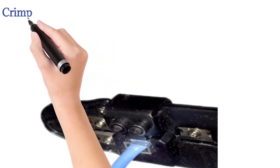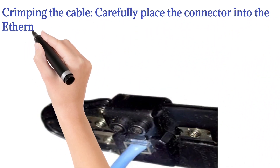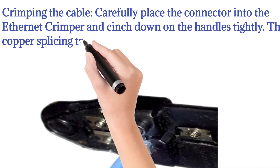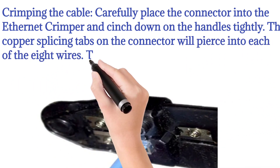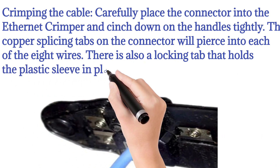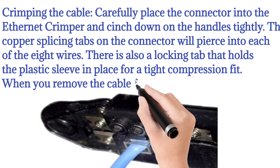Crimping the cable: Carefully place the connector into the Ethernet crimper and cinch down on the handles tightly. The copper splicing tabs on the connector will pierce into each of the 8 wires. There is also a locking tab that holds the plastic sleeve in place for a tight compression fit. When you remove the cable from the crimper, that end is ready to use.